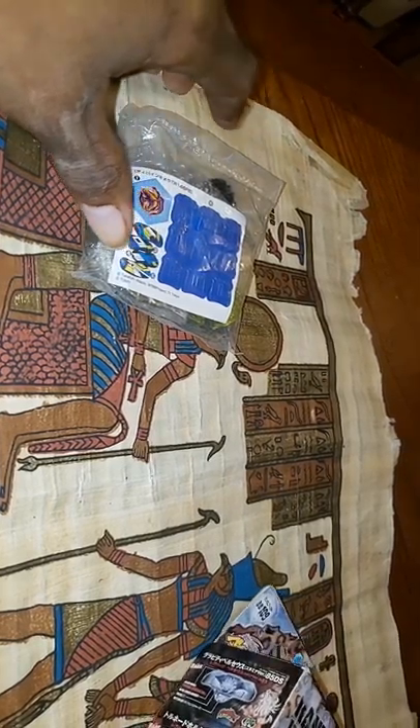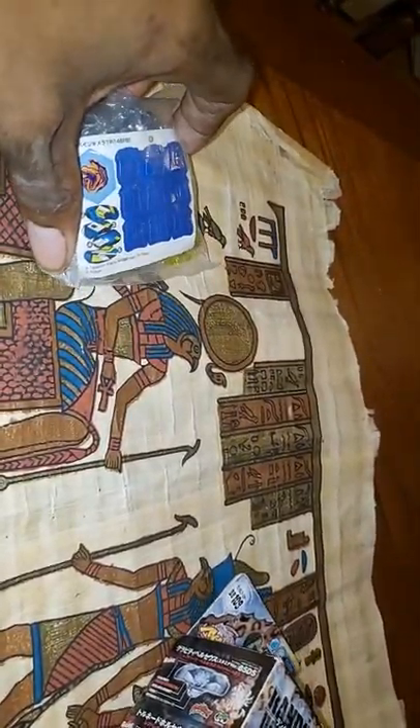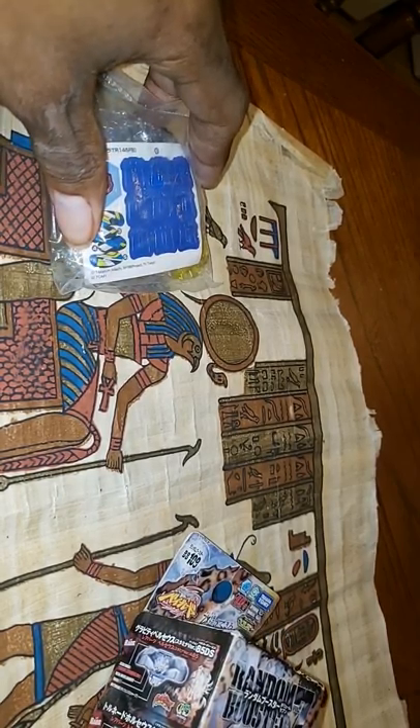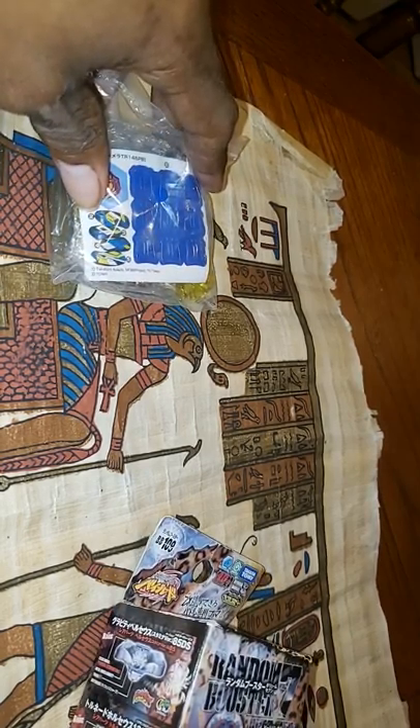Konnichiwa YouTube. Hey everybody, how you doing? Mr. Blader here, aka Brandon Priester — that's my legal name. This is my first time doing a recording for YouTube for my channel. It's just a little introduction to tell you a little bit about me.